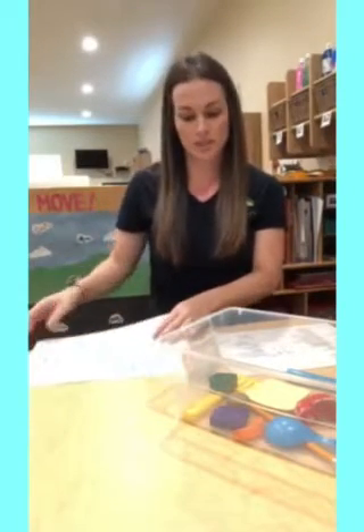Hi everyone, it's Teacher Morgan. I have an activity for you guys today to do at home. This activity is good for spatial relationships, learning about shapes, and engagement persistence.